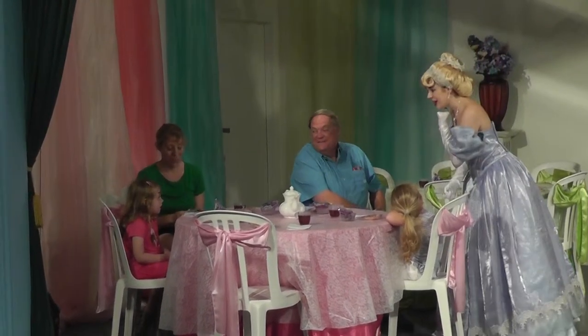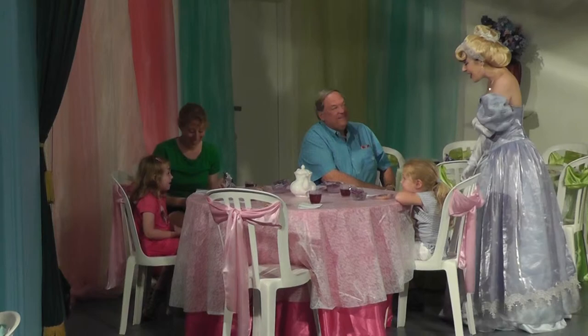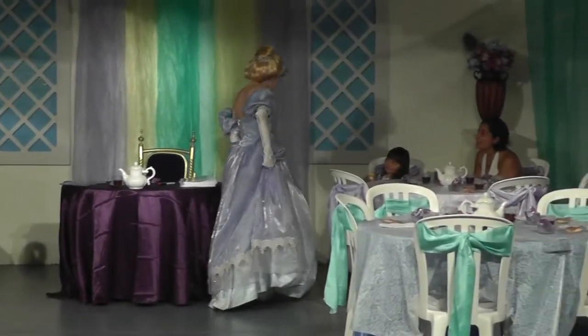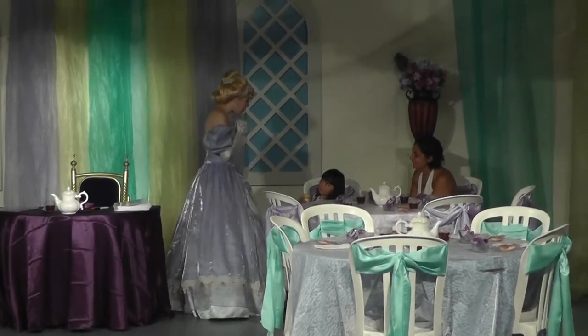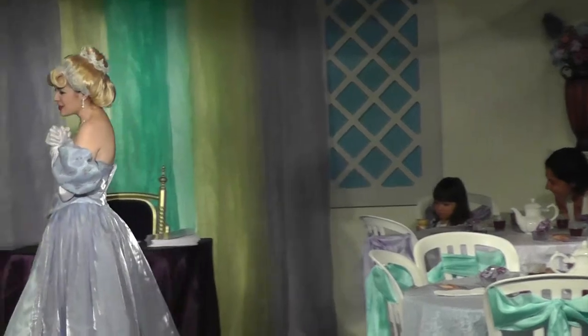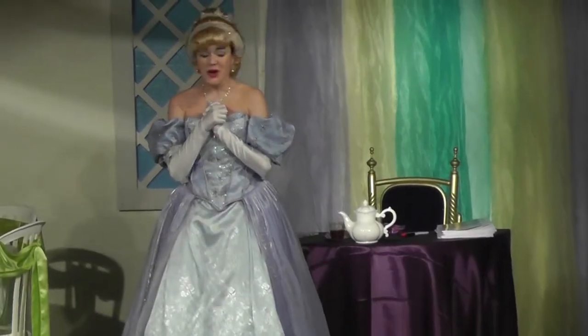Oh wonderful, and what's your name? Kayla? Oh my, and what's your name? Pantos. I'm so honored to have so many lovely guests here with me at my royal tea party.